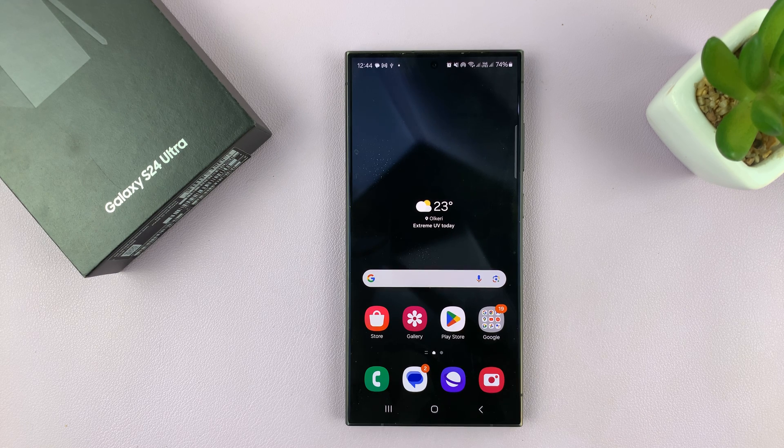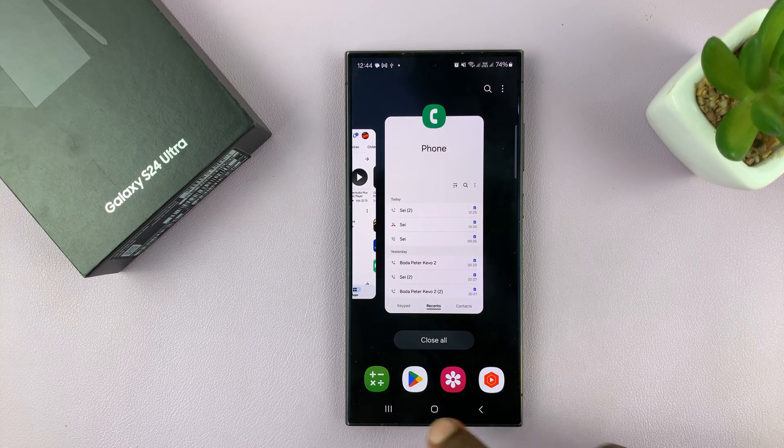I'll be showing you how to turn on mobile hotspot on your Samsung Galaxy S24. I'm using the S24 Ultra for this tutorial, but this works on all the Galaxy S24s. I'll show you two ways of doing it. One is the official way, which is through the settings.